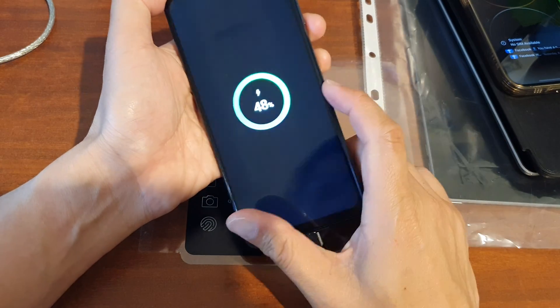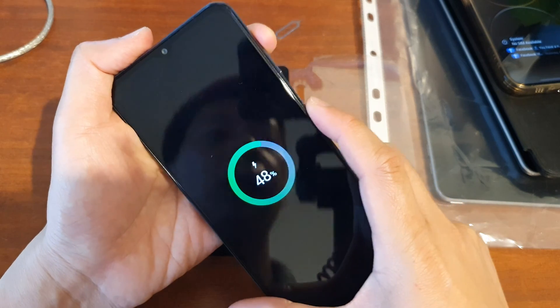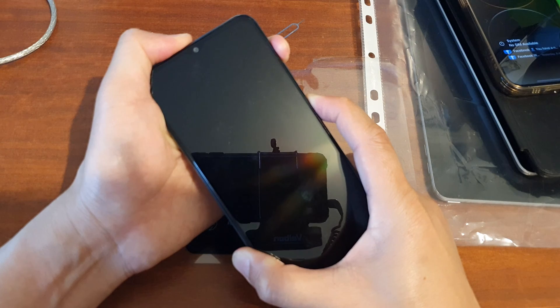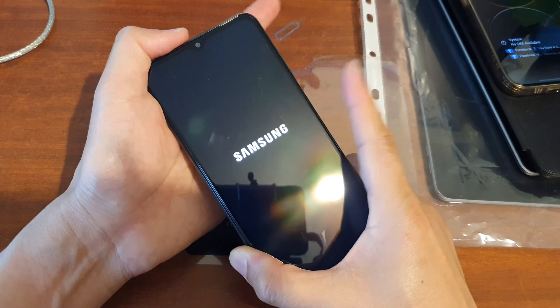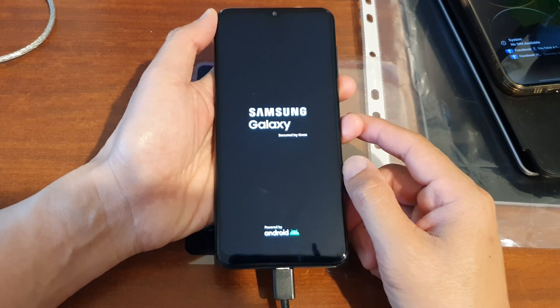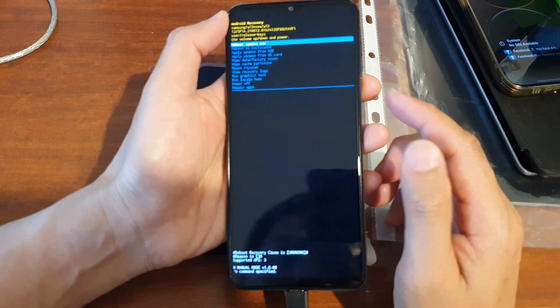Once you see this, press and hold the side button and the volume up key at the same time simultaneously. Press and hold until you see the Samsung logo, then let go of all the buttons and wait for around 10 to 20 seconds. You will then see the Android recovery menu.